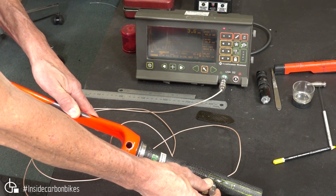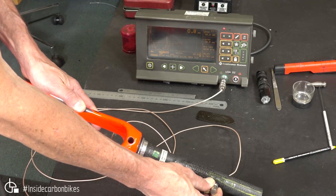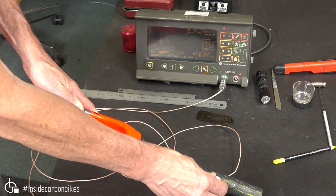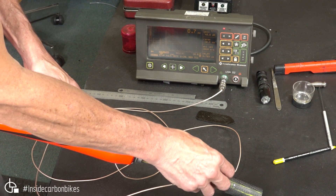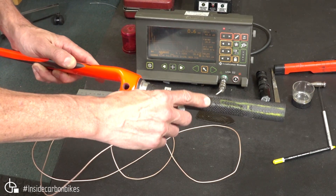We can also go in from the side — so on the side of the part, there it's good, and then there's the indication, and then around the other side. So that's sort of indicating that it's quite narrow.